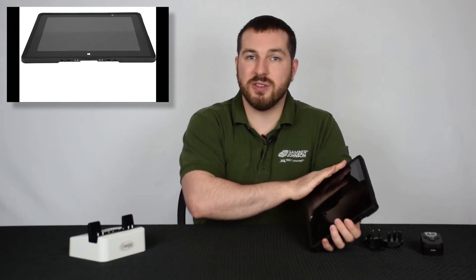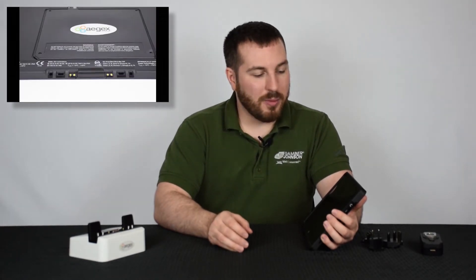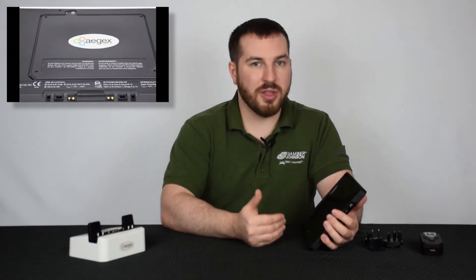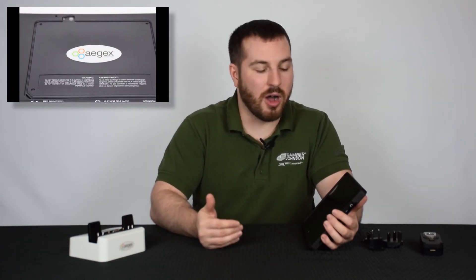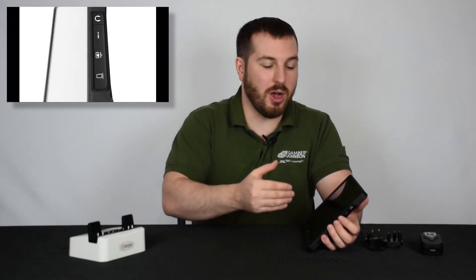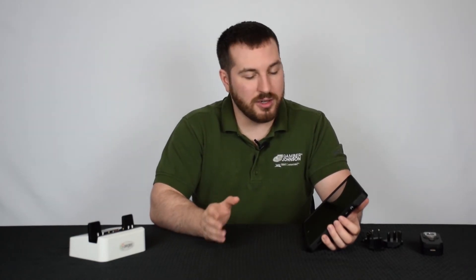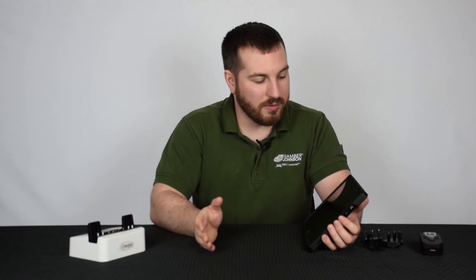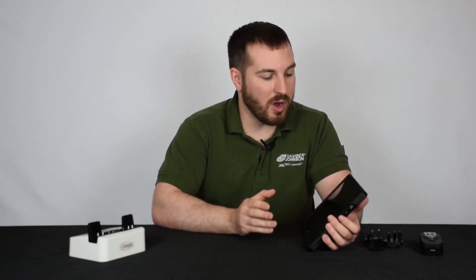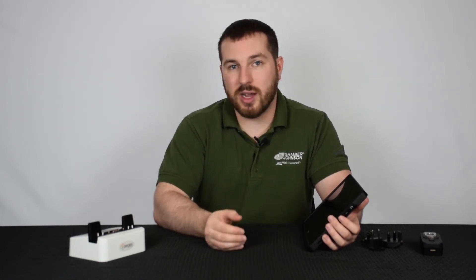Overall, the tablet is very snappy and definitely gets the job done — it will run the programs you need. Being a little critical, I think they could improve the locking latches for the port covers, because in a hazardous location you don't want those covers coming open. It could also benefit from anti-glare technology on the screen. But overall, this is a really well-built tablet ready for Class 1 Div 1 locations, which most rugged tablets are not rated for — they typically only go to Class 1 Div 2.